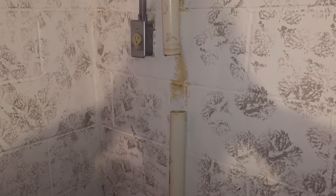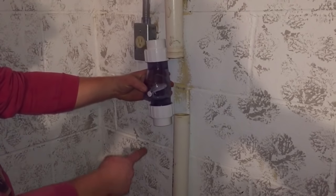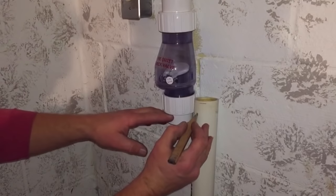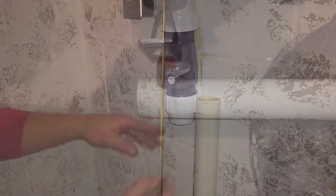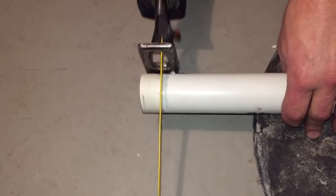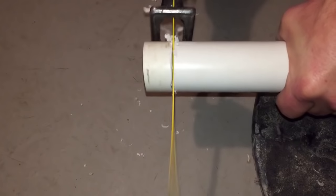Now my new check valve is going to go into this area and this check valve, as you can see, needs to be glued in. So I've got to make sure my fit is really good, so I'm going to line it up. I'm going to then take my pipe and cut it to the size that will fit my new check valve.